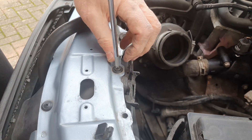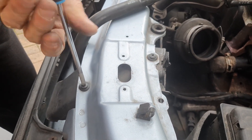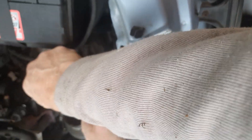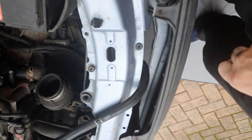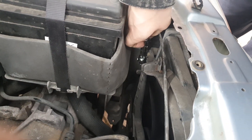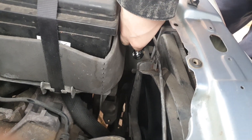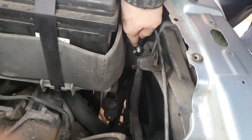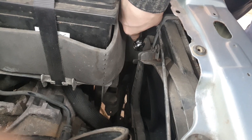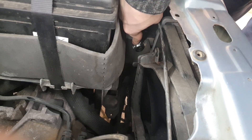We've got to lift the fan. The knees just lift up and then that can come out the back — that's out the way. Basically, you've got to loosen these nuts; you don't have to take them off. The good old Bonio — the best socket I could find. I've got a new one on order actually; it's a bit worn out now.